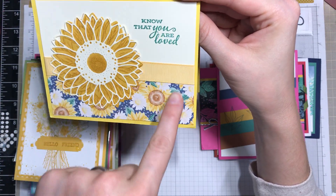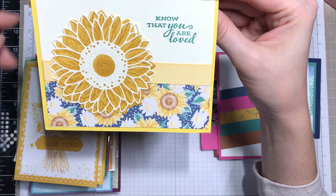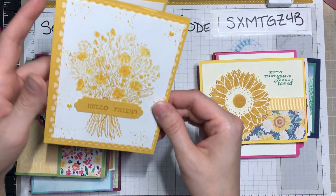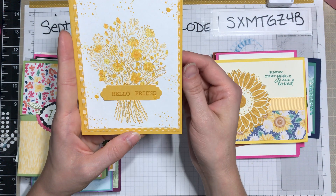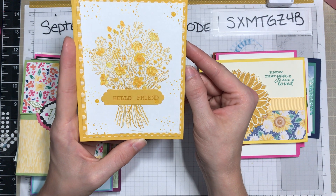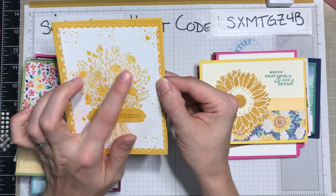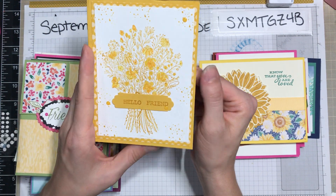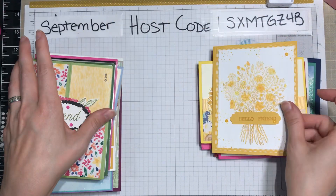This one was really cool because they used Just Jade from the paper and that ivory — just a lot of fun. Here's one I do not have this stamp set, so it's always nice to see what people create with it. We've got a bouquet, a little DSP peeking out from underneath, and just a lovely little monochromatic card.